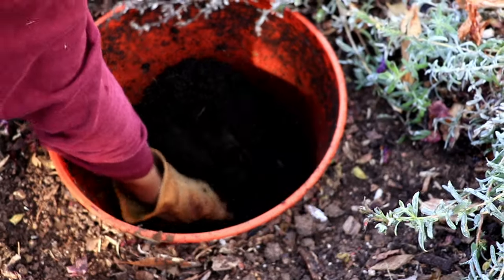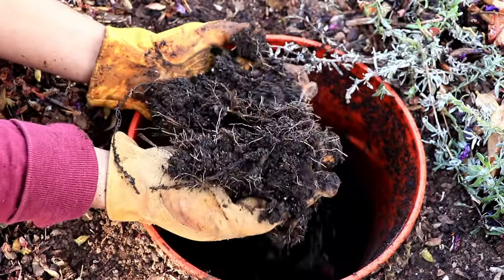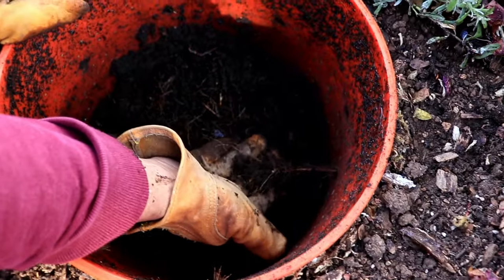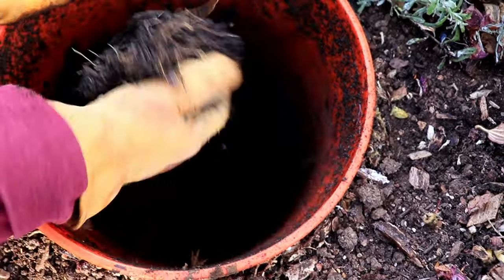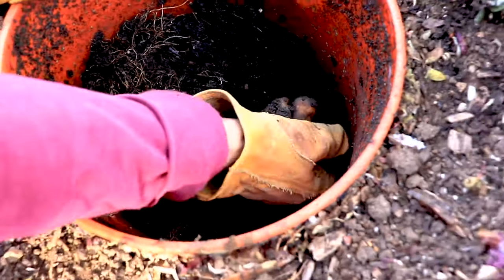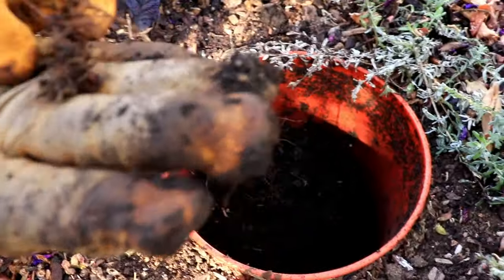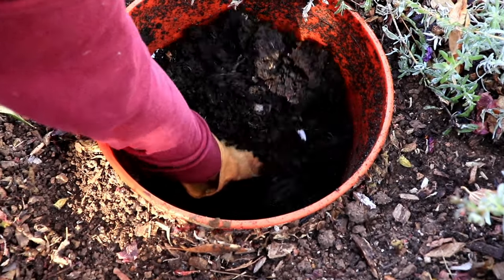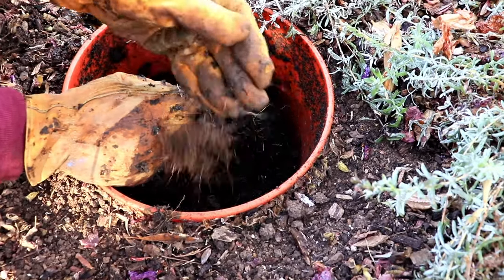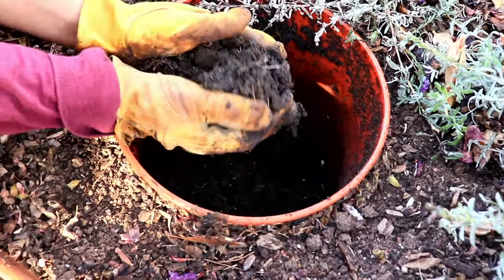Eric is reaching in and we're going to see the condition of this compost. We've got some roots in there — it looks like they're coming in from the tree, coming in through the holes. We're looking for the good soil — it's nice. Let's see if we have any worms in the bottom. It's a little dry and not too many worms. We haven't added anything, but this would be really good compost to use.